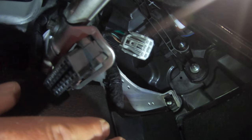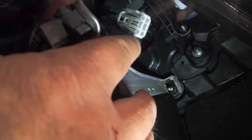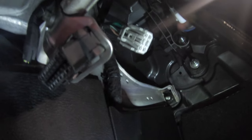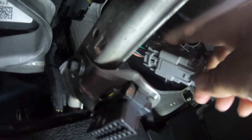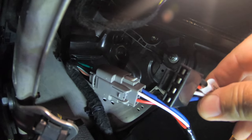This is up under my dash on the driver's side kick panel. If you look up under here, there's a plug right here that you plug your brake controller into. So you take the Tekonsha plug and just plug it right in here like so, and then I have this end that I plug into my controller.